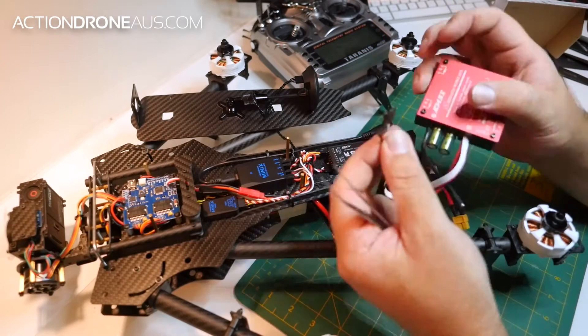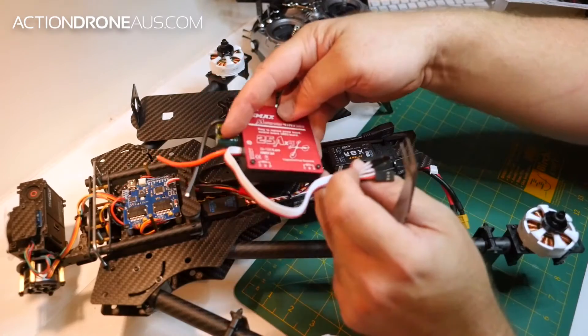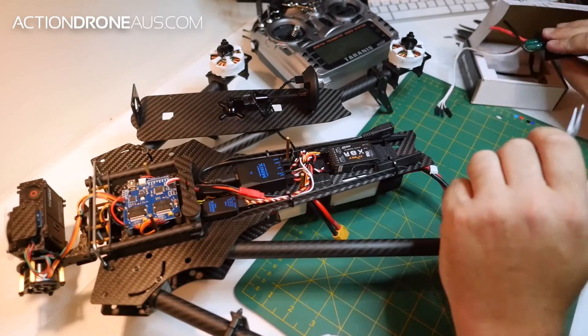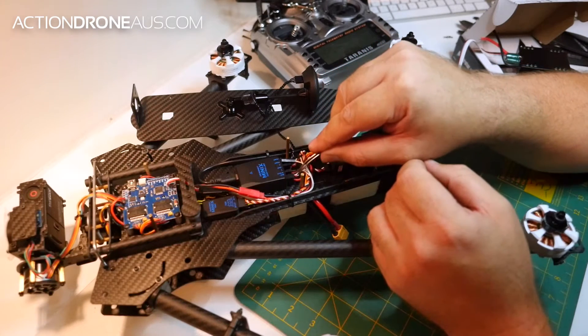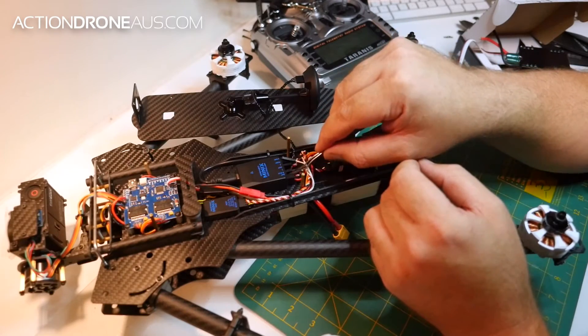When these are put in, we have to number these as Daryl's video. We orientate it this way to protect the capacitors on it, so make sure you have your leads wired the right way. Then as they come up into the top deck here, just make sure you have all the servo leads out here.